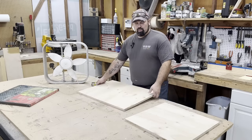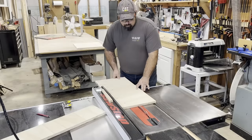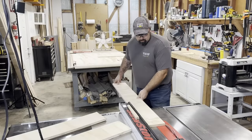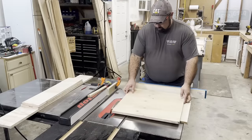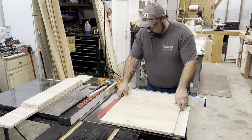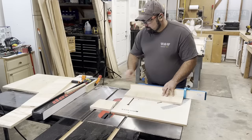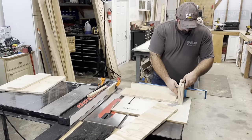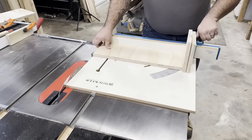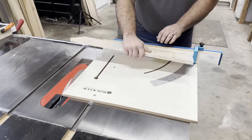I set my table saw fence to six and three quarters of an inch and ran the plywood through, giving myself four panels for the sides and top. Then I needed to cut the length. I aligned the face frame with the edge of my sled since it was already the right length, locked down the stop block, and made the cut on two of the side panels. The other two needed to be an inch and a half longer to overlap the ends, so I just put two pieces of scrap cutoffs next to one of the sides I already cut, locked it down, and cut the other two panels.